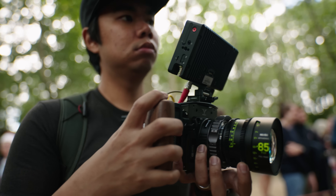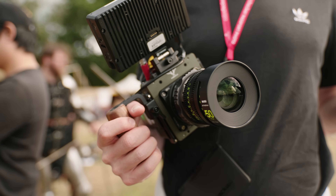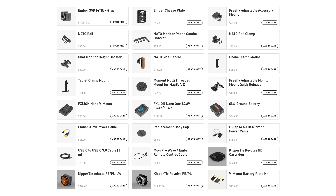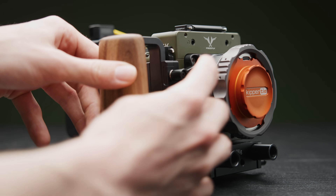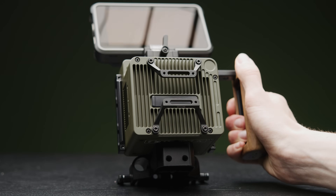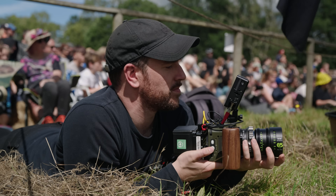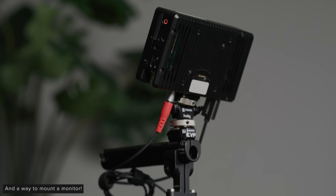When it comes to accessories, Freefly offer a good range of options and I'm sure more third-party options will keep hitting the market. You have a good range of rigging available, mainly NATO-based, which makes rigging and derigging very easy. Key accessories would be the rear cheese plate, a battery plate, a few NATO rails for the sides and top, and then a side handle or two.